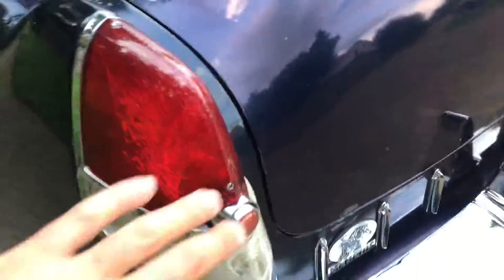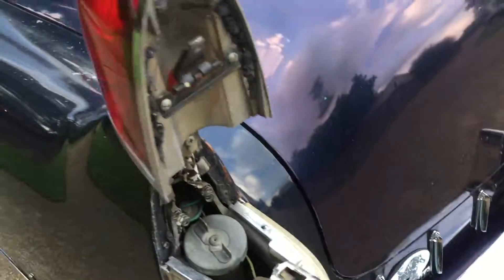This taillight opens like it should for the gas.